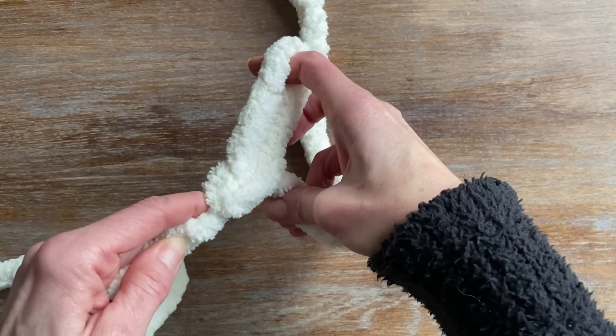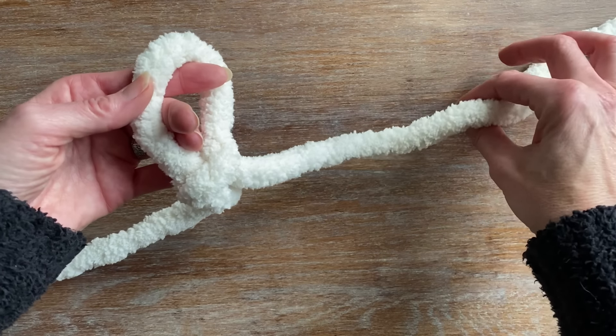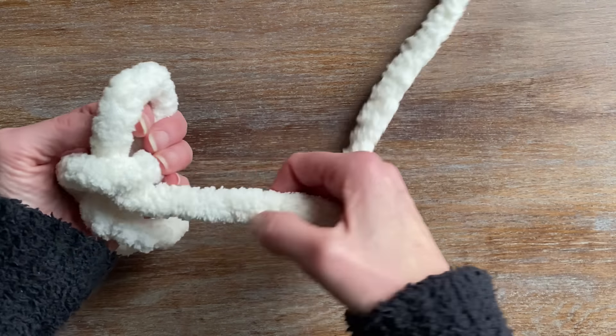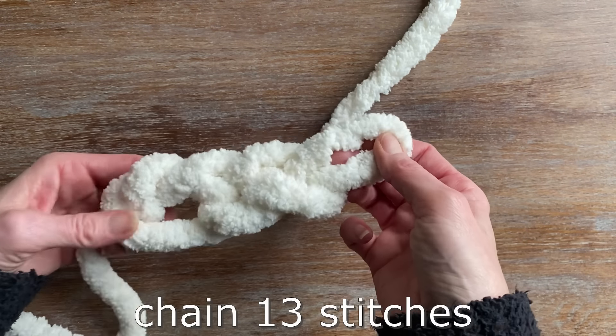You're going to want your loops to be approximately about four inches in diameter. I gauge that using my index finger and my thumb. Then I'm going to take that working yarn and pull through a loop and more loops. This is creating a chain and I'm going to chain 13 stitches.